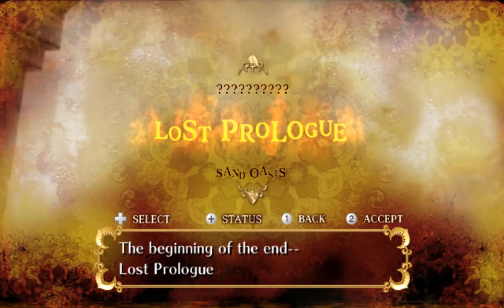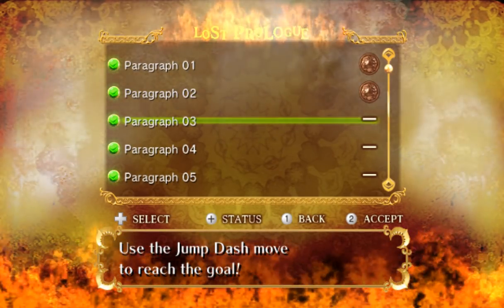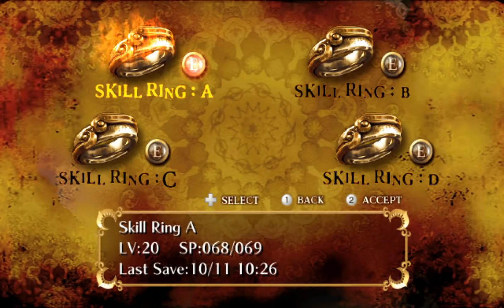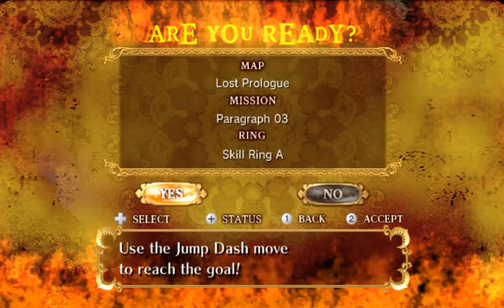Just made it. Now we just kind of hang around here just a little bit too long. All right, so jumping — it happens. Charge jump, jump dash. All right, let's see how this goes. I'm gonna equip it and see what happens. There you go — put on a ring, get superpowers. That's how it do.